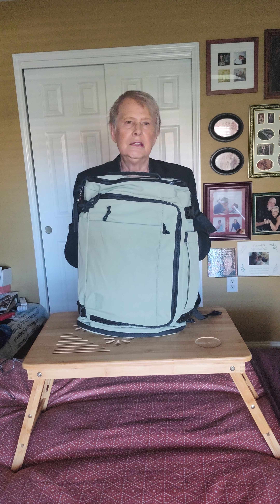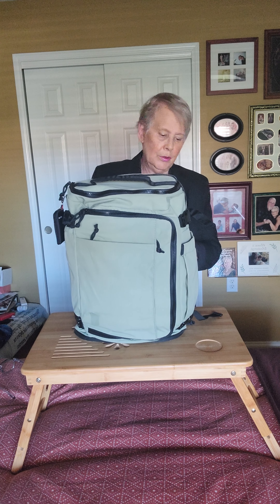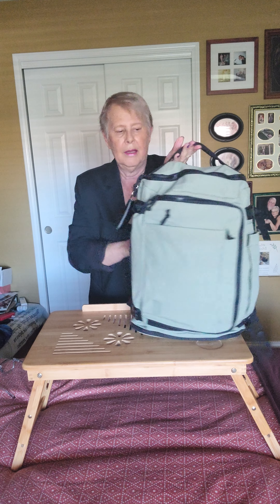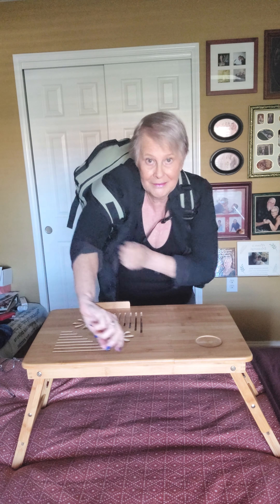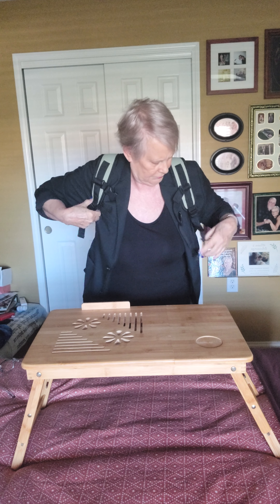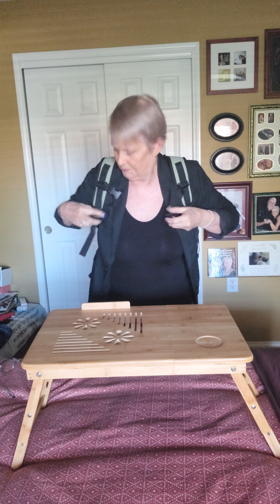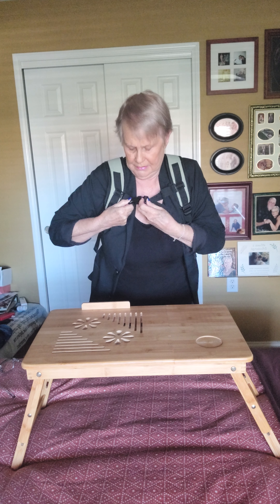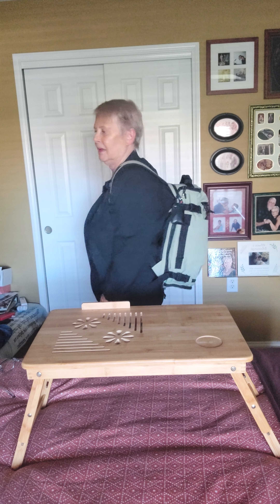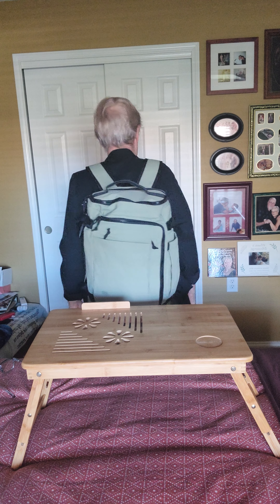I'm guessing that with everything in here it's probably about eight to nine pounds at the most. The back has adjustable straps and it's a nice-looking backpack. Now my main question is how comfortable is it. I went ahead and put it on — you do have the little cross strap that people like to keep it from sliding, and you can adjust these up and down too. So it's really not too bad.